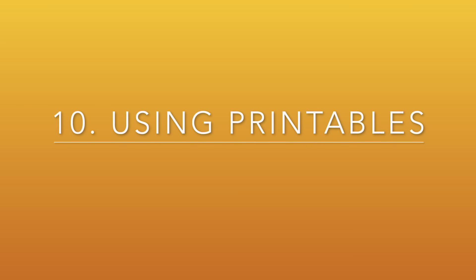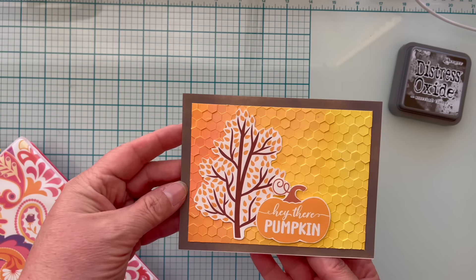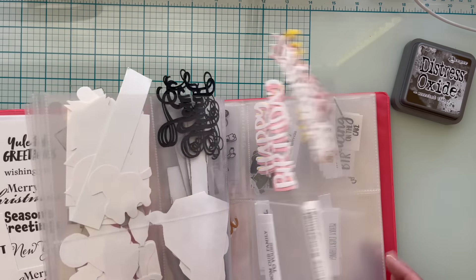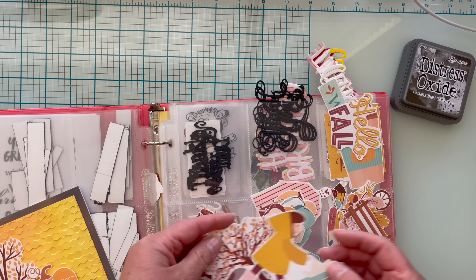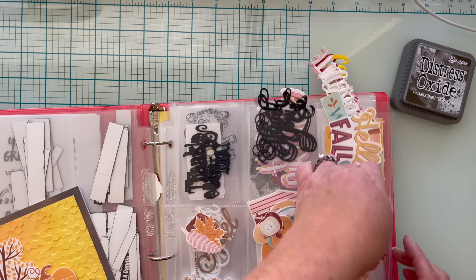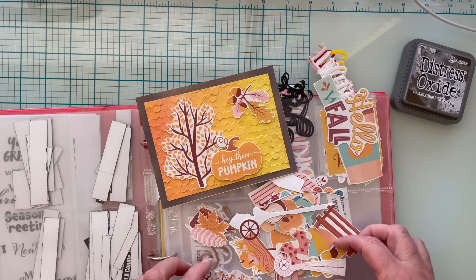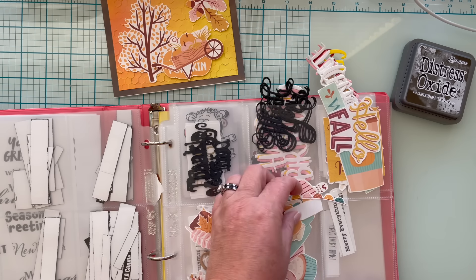Number ten is using printables. This particular card already has two printables on the face, and I'm going to find something for the inside. I wanted something that matches — this is a fall themed card that says 'Hey There Pumpkin.' I'm going to my sentiments book where I keep these types of things. This particular printable had quite a few items from a freebie from a magazine, printed on heavyweight cardstock and fussy cut. I'm going to use the little leaf and acorn and the little wagon, since it ties together with the pumpkin on the front.